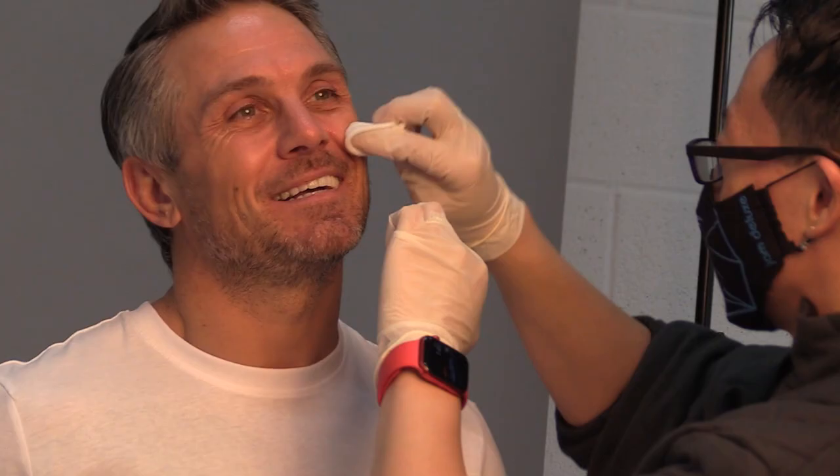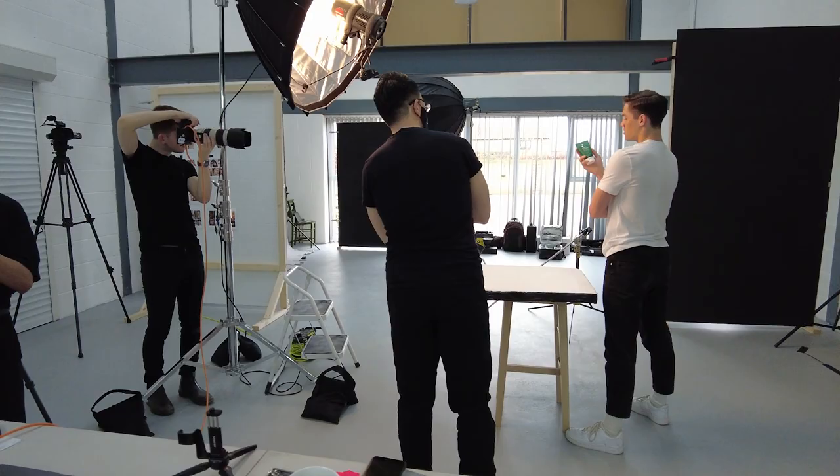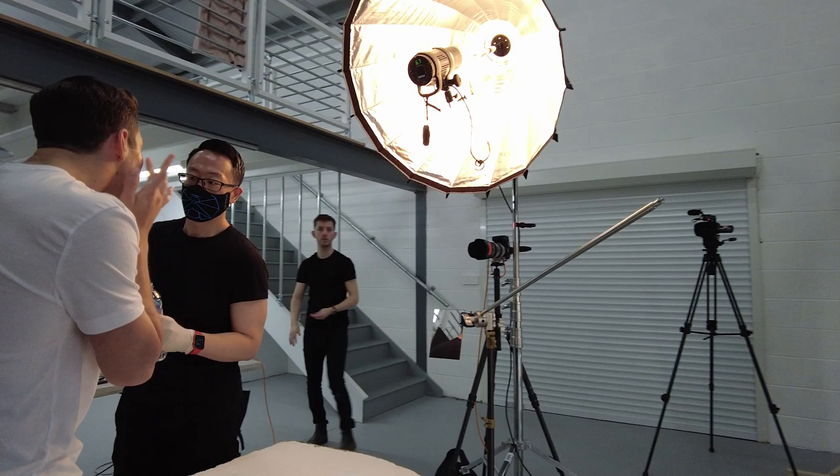The brief was to capture a number of models with different skin types for an upcoming product launch. We wanted to create very clean premium images to be used across their marketing channels. We actually photographed a number of products maybe half a year prior to this shoot and we needed to match the photos from that previous shoot. Luckily, thanks to all the behind the scenes photos we had, it wasn't an issue matching the light.